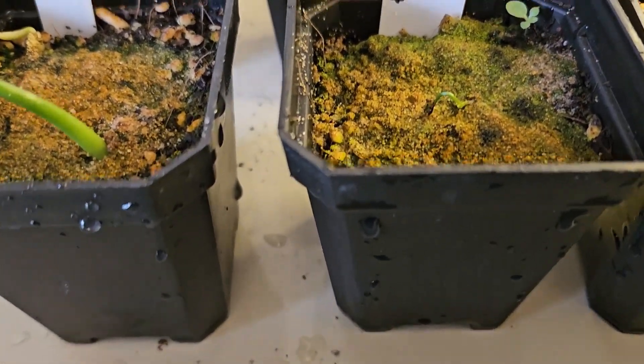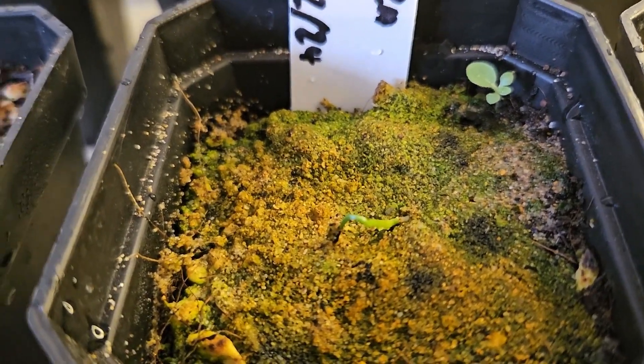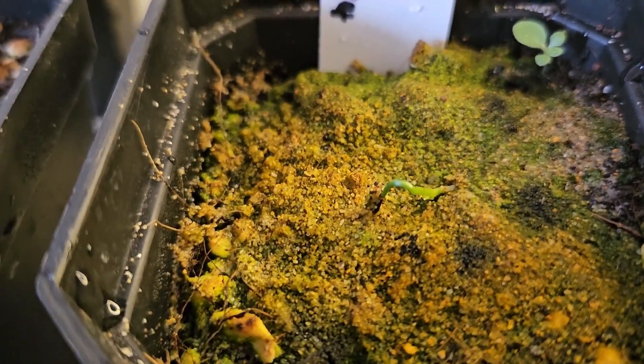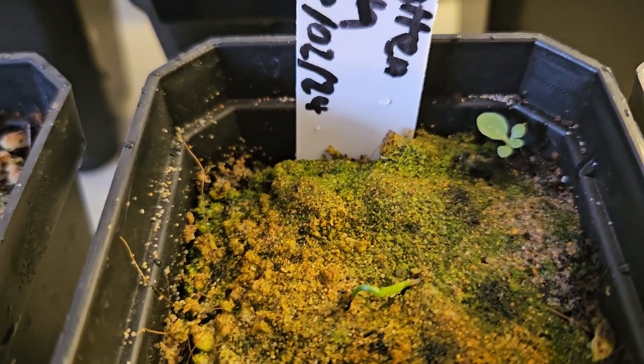We have agave attenuata. There's one plant but it's looking like it's a little bit shriveled and unhealthy. I'm not sure whether that's going to survive, but I will give it a bit of TLC and give it its best chance.